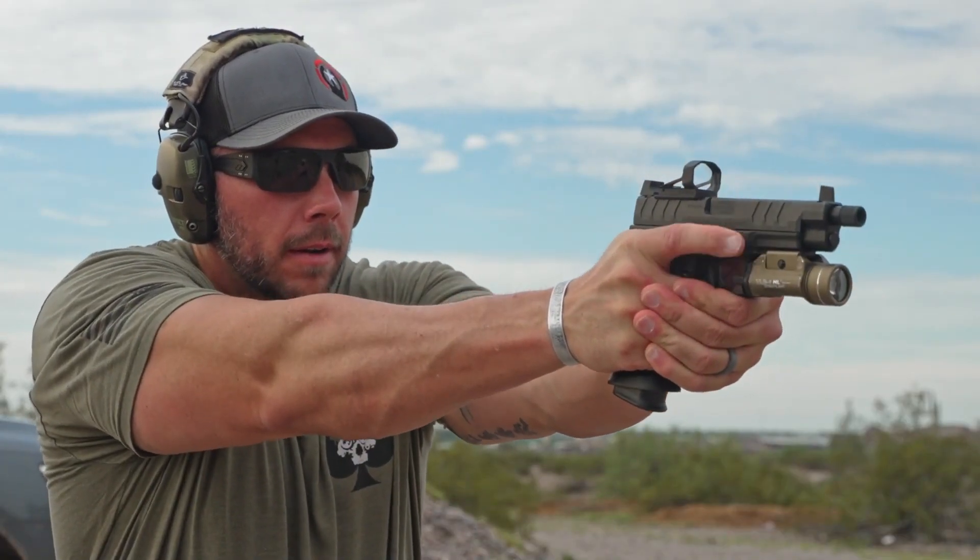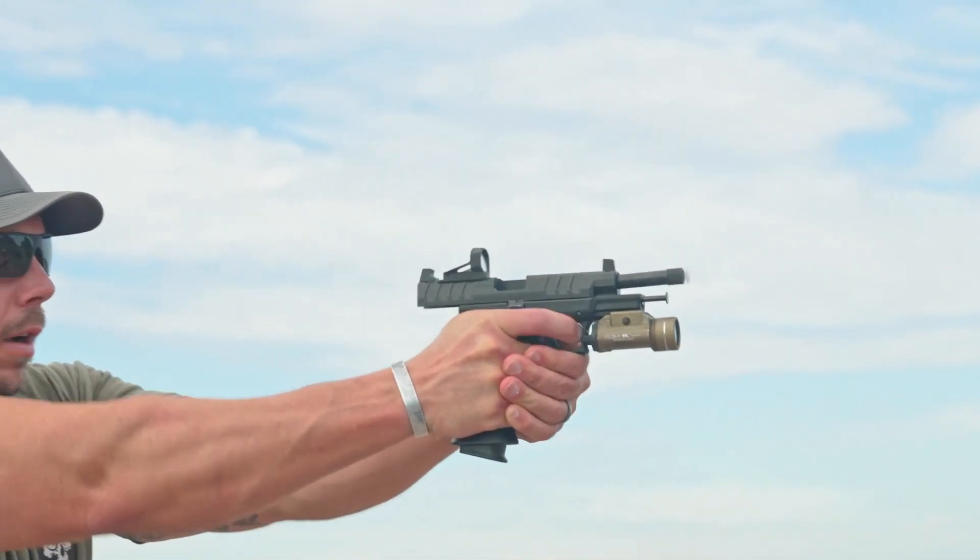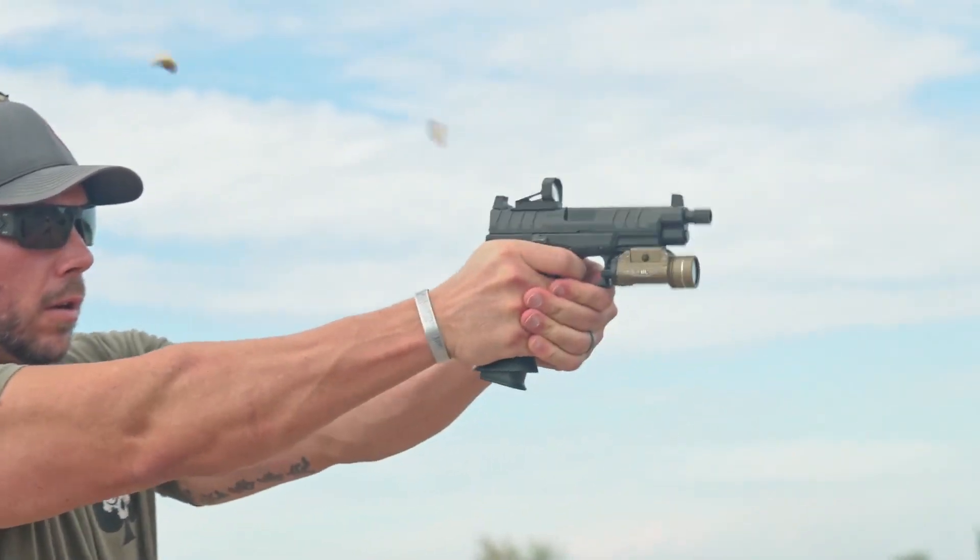Anytime I am testing a new red dot, there are a few things I really want to look at. The first one is: do I have any distortion in that lens? I'm happy to say here with the RMS-X, you get a very clear and crisp picture, no matter where you are looking at that dot or the target, from side to side and from top to bottom.